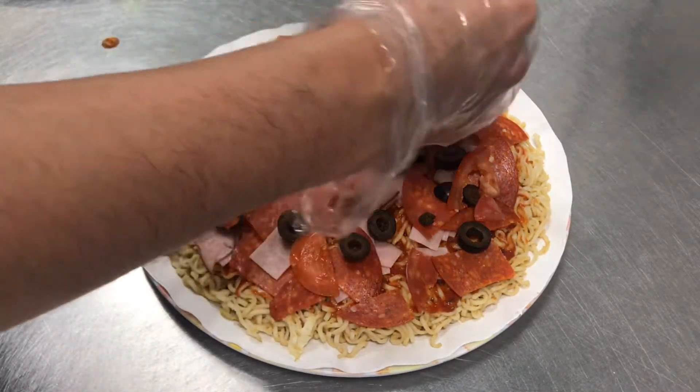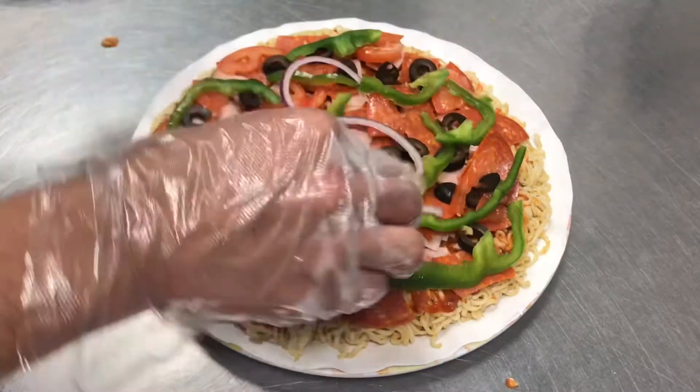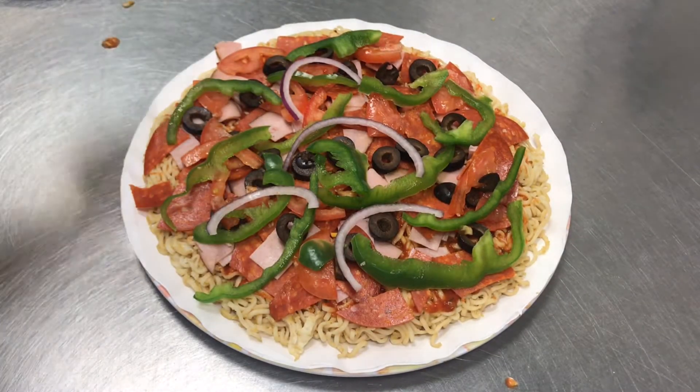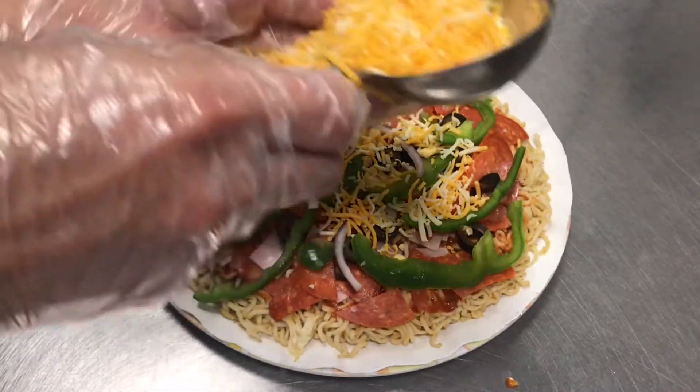Then add green peppers and onions so our pizza is fully loaded. And of course, don't forget the cheese — this time I'm using Monterey cheddar cheese.